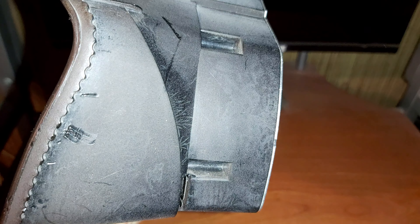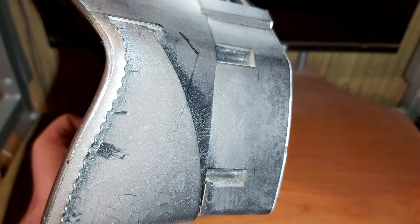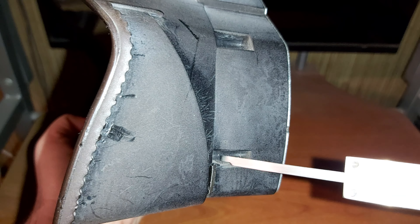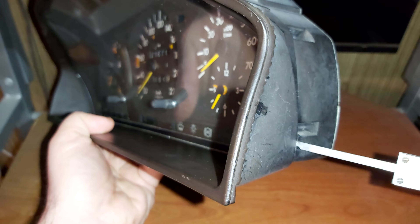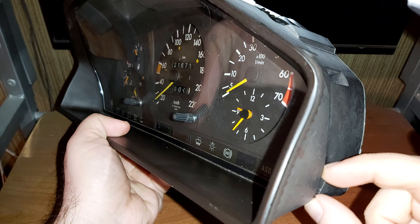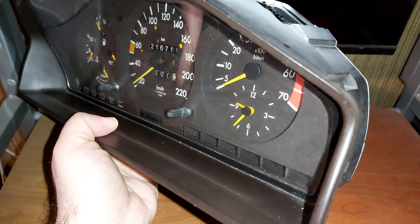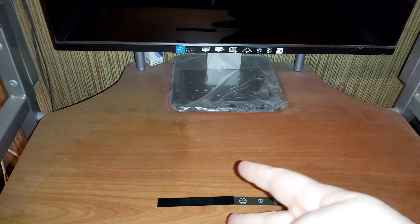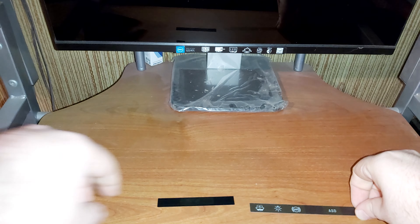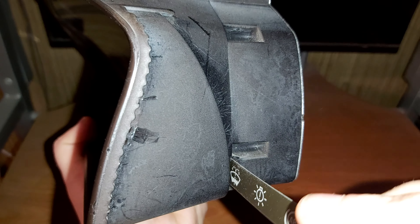Rotate the cluster and at the bottom you will see the track. You can use a fine screwdriver — I decided to use the caliper for this purpose. Gently pull the track towards you. You can use scissors to cut the blue part of the track. Afterwards, put the symbols back into the cluster.